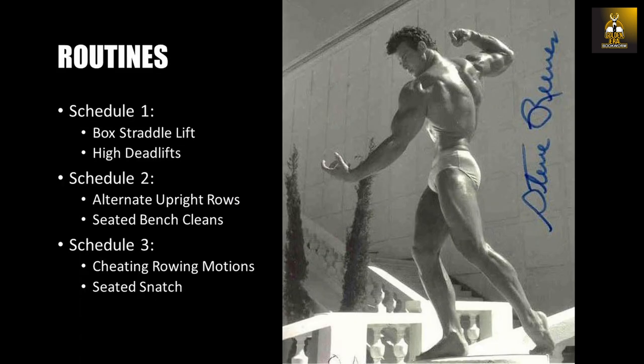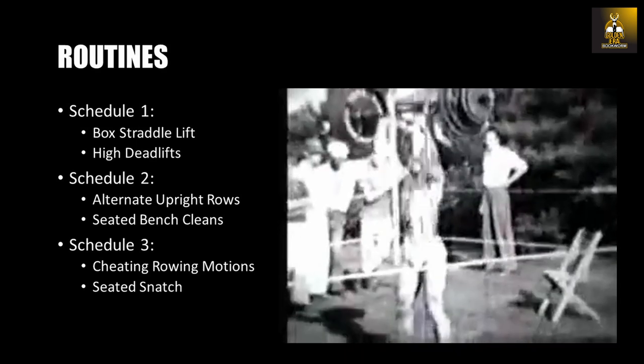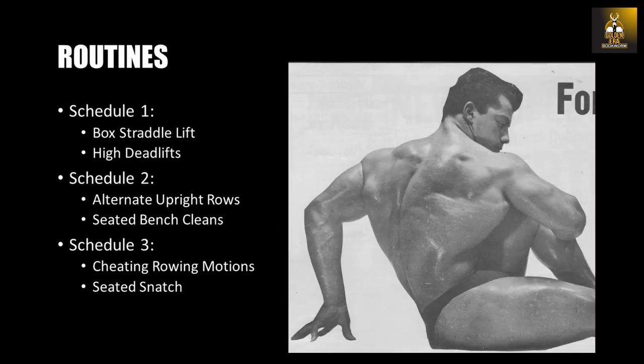The exercises that were supplemented into their bodybuilding programs to help with Olympic weightlifting movements such as the snatch, clean and jerk, and press involved movements that mimicked these movements and often incorporated using boxes to perform deficit, elevated or even seated versions, which we will now look at.